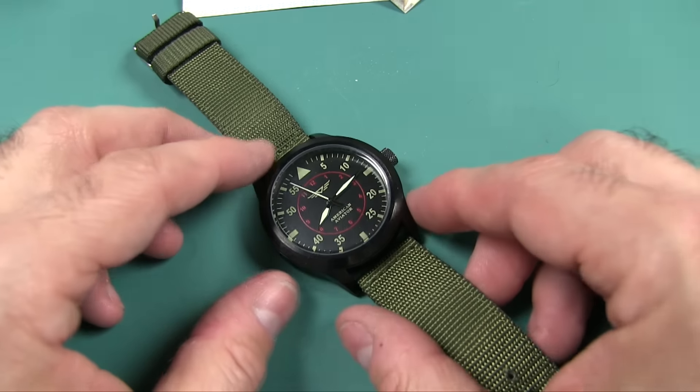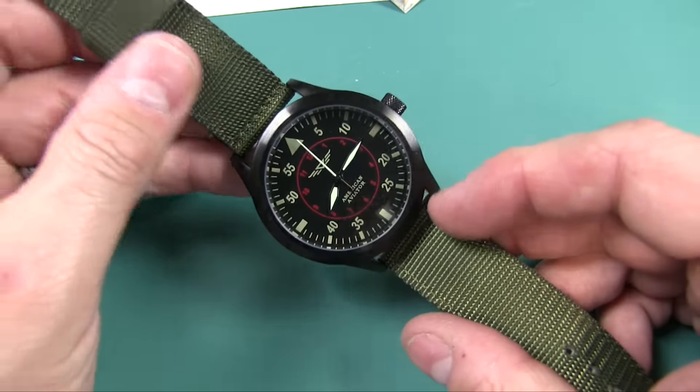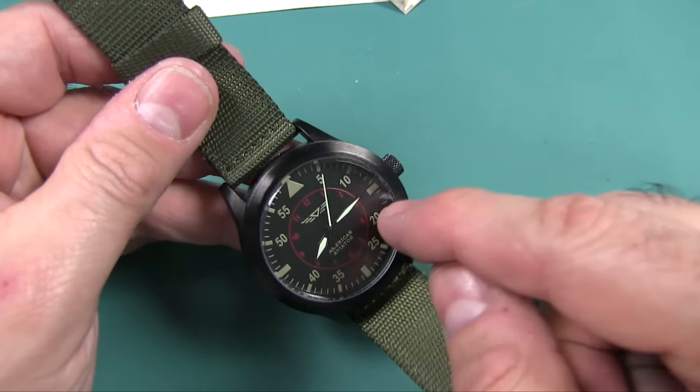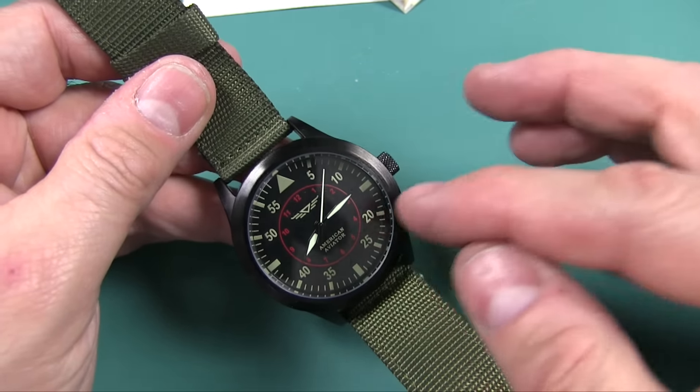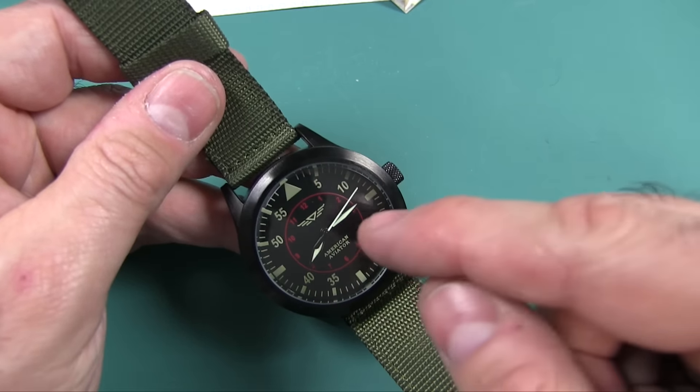The features they claim this watch has: it has a precision movement. False. Lie. This watch loses one minute a day. I've had it for ten days and it is ten minutes behind — one minute a day. Not precision.